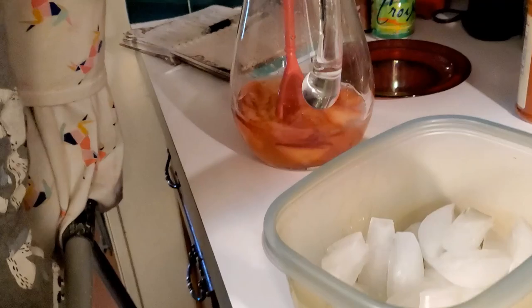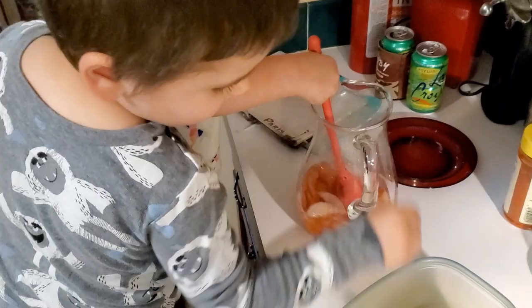Now to cool it down, we're going to add some ice and keep on stirring. Eloise, how about you keep stirring and Gregory will add ice — one cube at a time. That's awesome. Smells good.